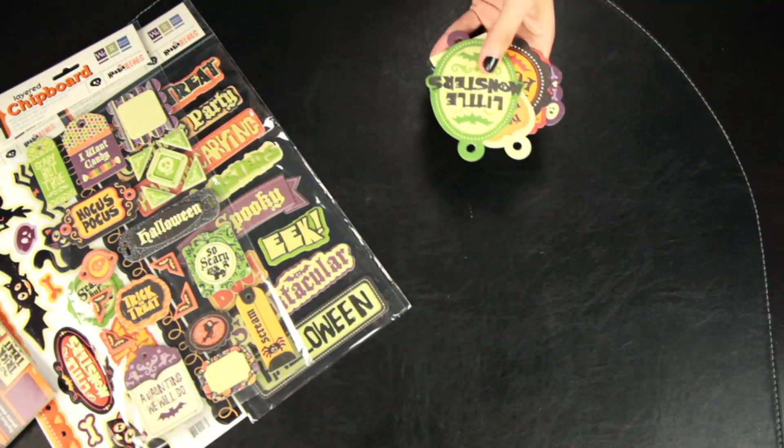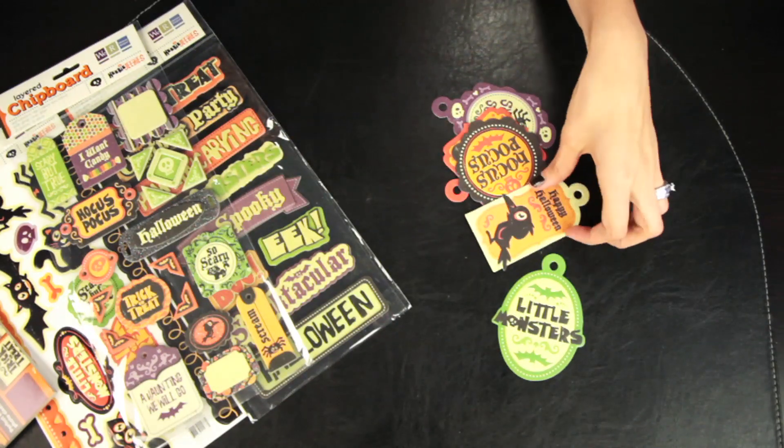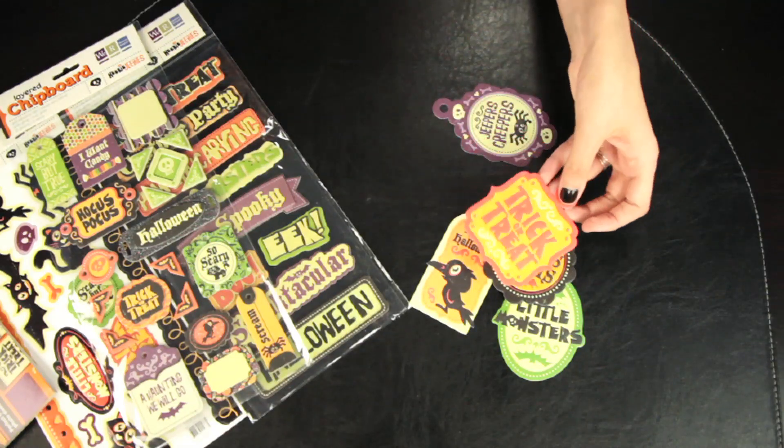These are the embossed die cuts, and they're really cute. They're inexpensive and they add a nice little touch to your layouts, or they make a cute card.